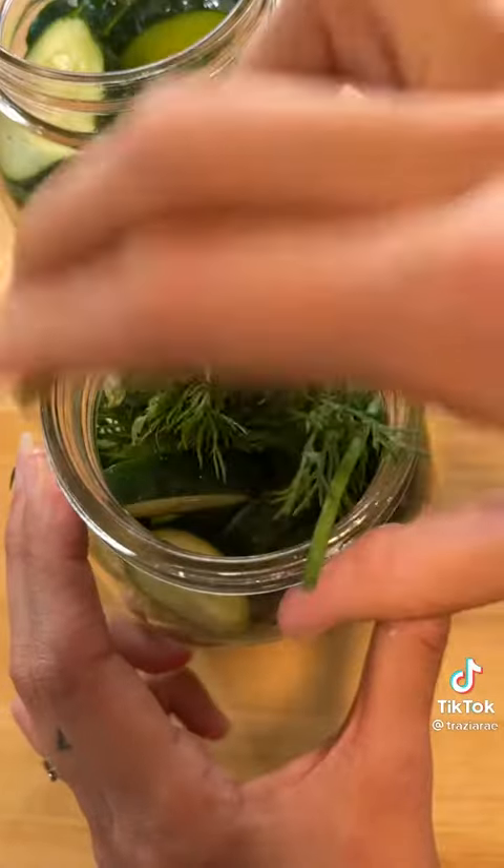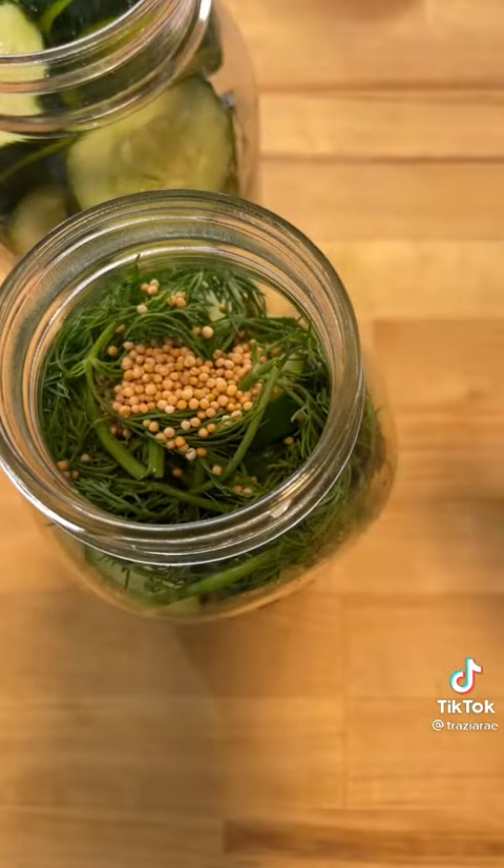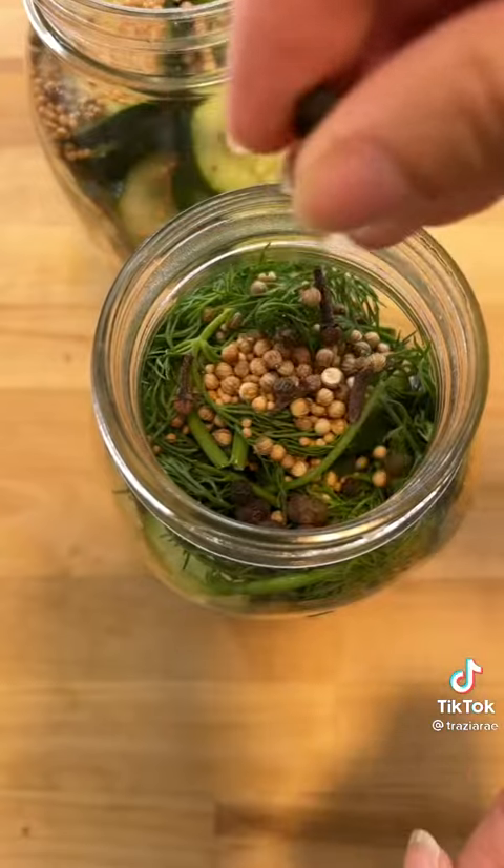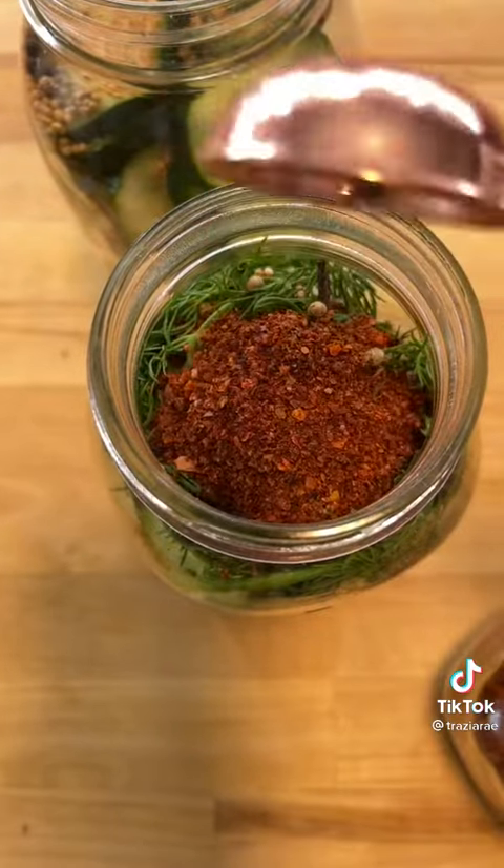Go ahead and throw in some fresh dill, some bay leaves, one teaspoon of mustard seed, about a teaspoon of coriander, some allspice berries and whole clove, some black peppercorn, and a tablespoon of Aleppo pepper. Give it a little shake.